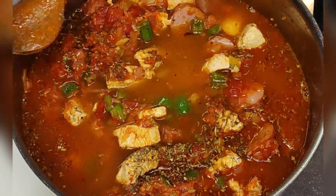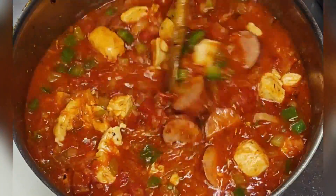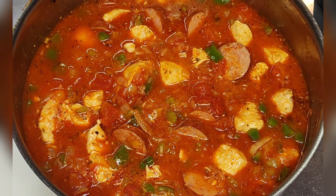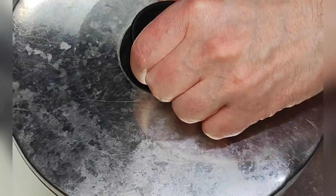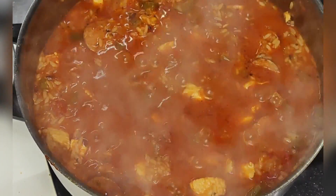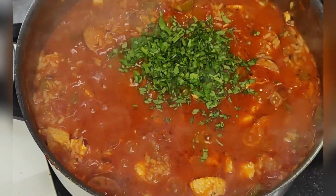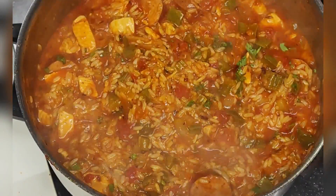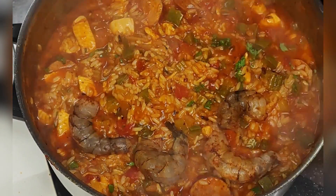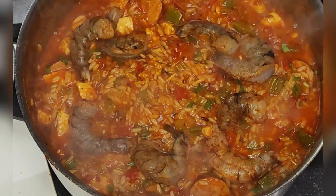Finally add your stock and let it simmer under the lid on low heat for about 20 minutes. Add the parsley and mix it in. Finally put the shrimps on top and let it simmer until they're done — that will be about 5 minutes.